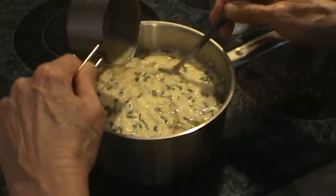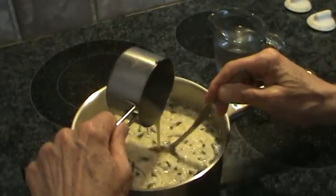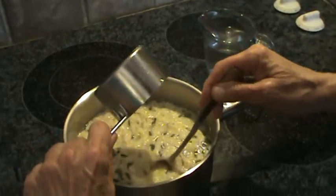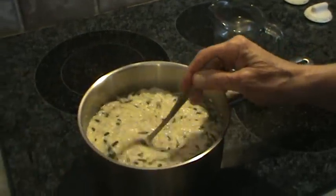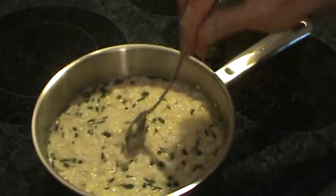Those eggs are going to cook in the boiling water. See how they make long stringy things? Because you want it to look like egg drop soup, right? So now I'm going to just gently stir it, because I don't want to break up those strings.